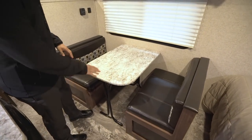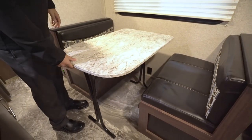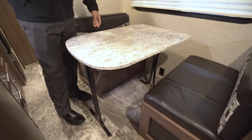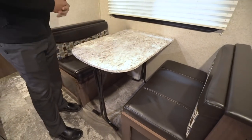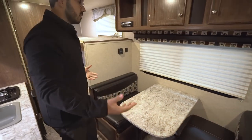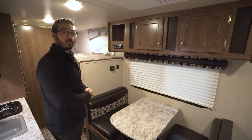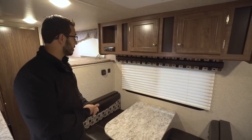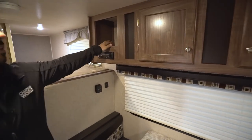The cool thing about this dinette is that the table is removable — you can take it outside if you want a short table out there. The legs fold up nice and easily. You can also drop it down to create additional sleeping space. Someone six feet tall isn't going to sleep there very comfortably, but if the kids want to bring a friend or cousin, it creates a nice bed space for them.